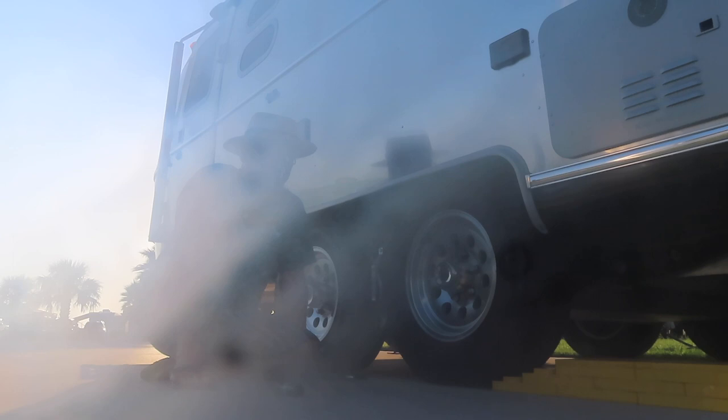Every time I make a right-hand turn, he puts his hand up and I can't see the mirrors. So Walter needs to stop doing that. Mainly, it's also the fault of the driver.